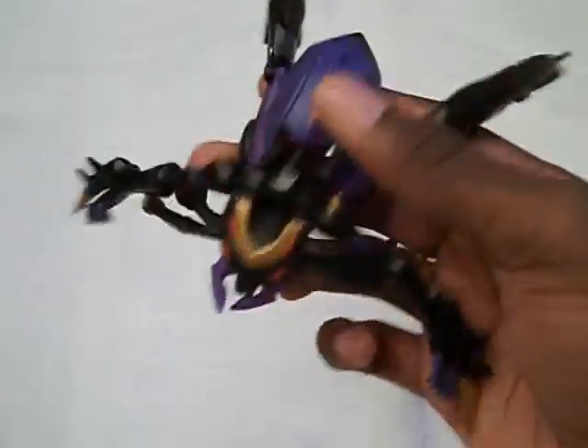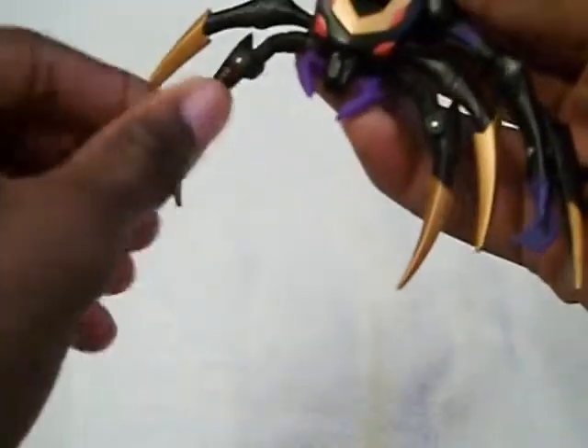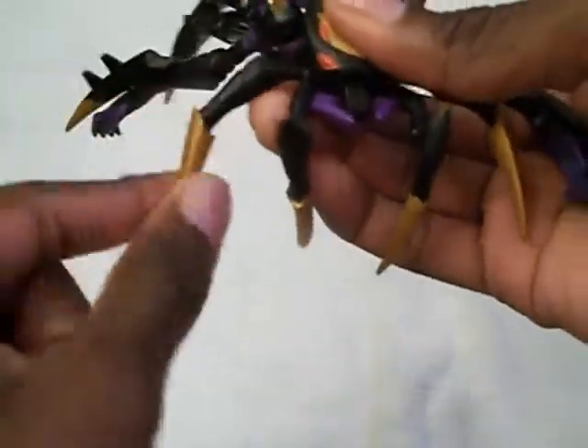Now you have something that looks kind of like this, and now you're just going to fiddle with the bits to make it look like a good spider mode. What I do is take these two front legs — the pair of legs that have articulation — and straighten them out where they're in front of the spider like this, and bend them a little. Then I straighten the legs that cannot be articulated, just one solid piece out to the side a little bit, because they do have a joint right here.